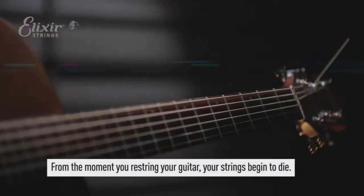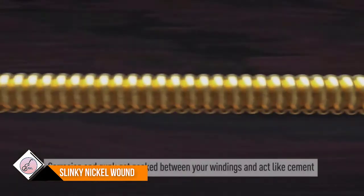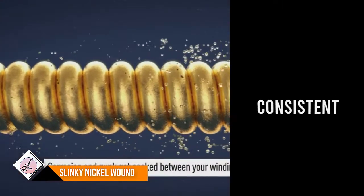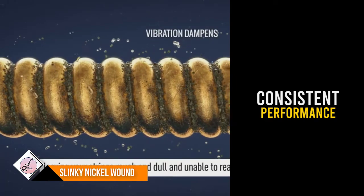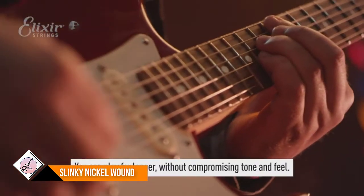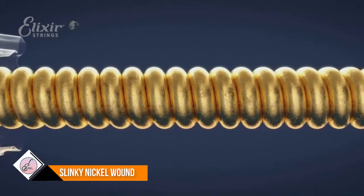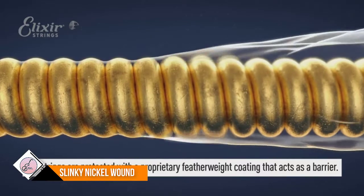Number five: Elixir Strings Nickel Plated. Elixir electric nickel plated steel strings with Nanoweb coating deliver the presence, punch, and personality of traditional electric guitar strings, but with extended tone life. The only coated string brand to protect the entire string with an ultra-thin coating, keeping gunk out of the gaps between the windings for consistent performance and tone.